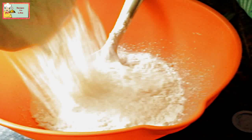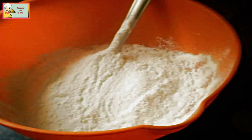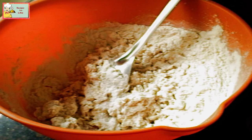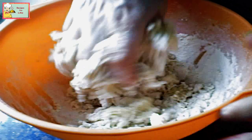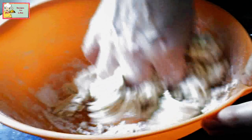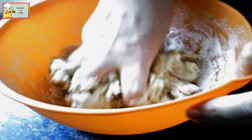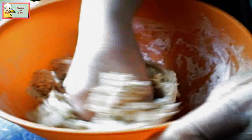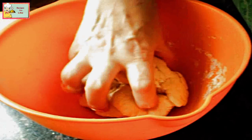Now add flour — this is all-purpose flour, that's maida — about 3 cups. Add half a teaspoon of salt and 2 tablespoons of oil or melted butter. Now we will start kneading it, adding warm water as needed.